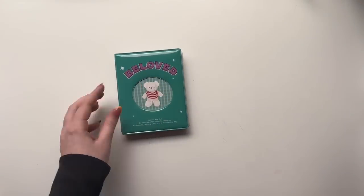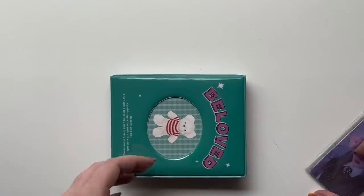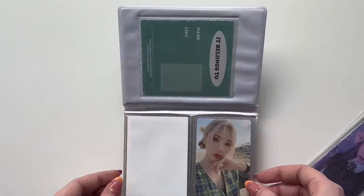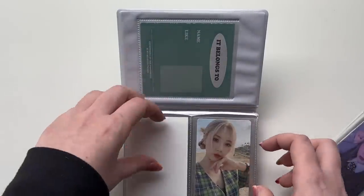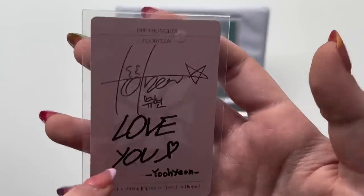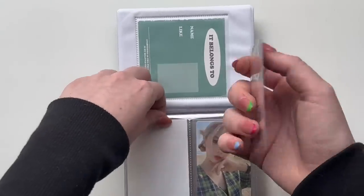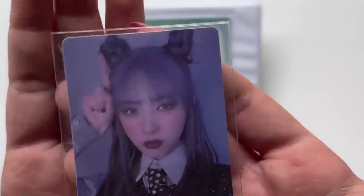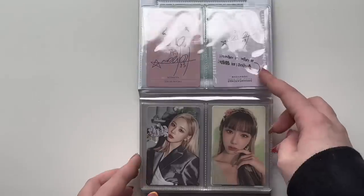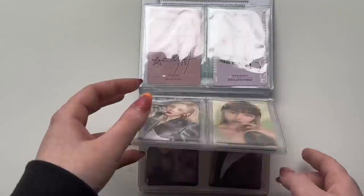We're actually going to start in here with my little mini binder. I've just got four cards to put in this binder today. In case you don't know, this is my binder of collections that I don't collect fully — I just keep the cards that I pull of my bias from a group. The first card I have is this Yuhyun from Dystopia: Road to Utopia. I went to a K-pop store a couple weeks ago, got that album, and pulled this Yuhyun. I just think it's so pretty, so it was perfect to go in my binder.